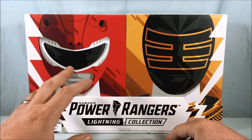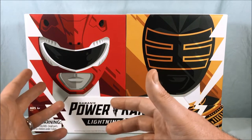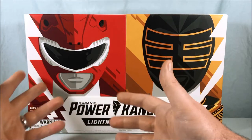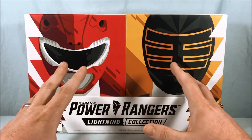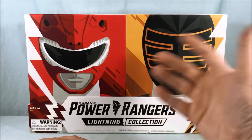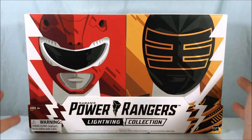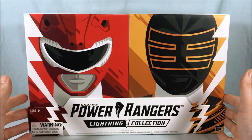Maybe they're planning on doing a normal Red Ranger figure in the Lightning Collection soon and they're going to reuse the packaging. I wouldn't be surprised if regular MMPR Red and Gold got separate releases without all the accessories and stuff. Only time will tell, but that's pure speculation on my part.